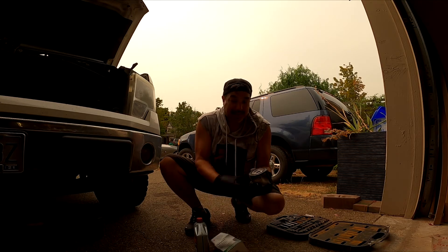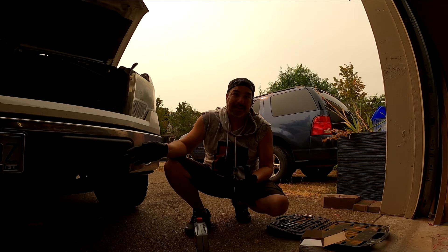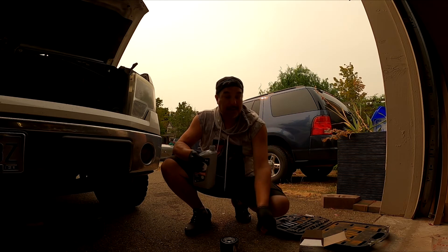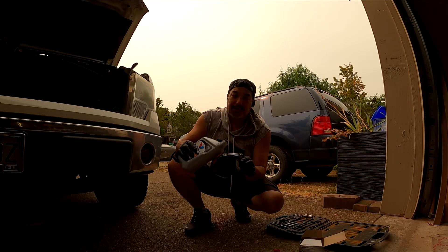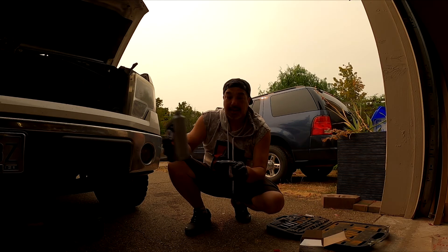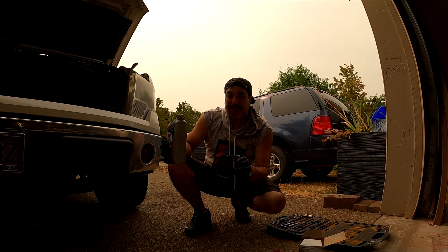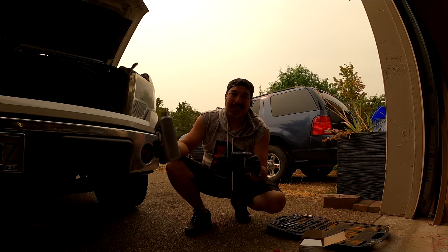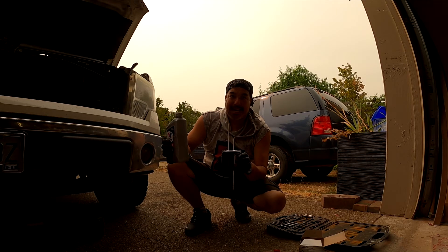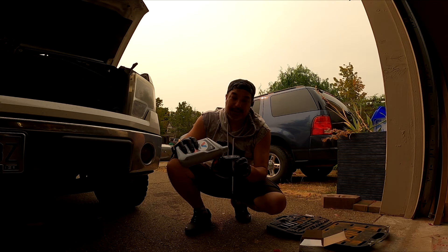I got the high mileage extended filters because these are work trucks — we probably go over the recommended specs for oil changes all the time, so anything extra we can do saves money. I've always been taught to basically prime the oil filter: fill it up and let the filter absorb all the oil. When we put it on, we'll fill it about halfway so we don't lose too much oil. What this does is prevent somewhat of a dry start when the engine starts back up after an oil change. If a 30-year mechanic tells you to prime the oil filter, he knows more than I do. The oil filter is half full and not absorbing any more, so let's get it installed.